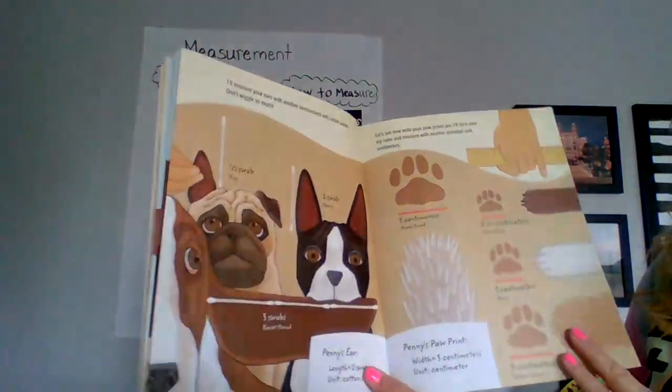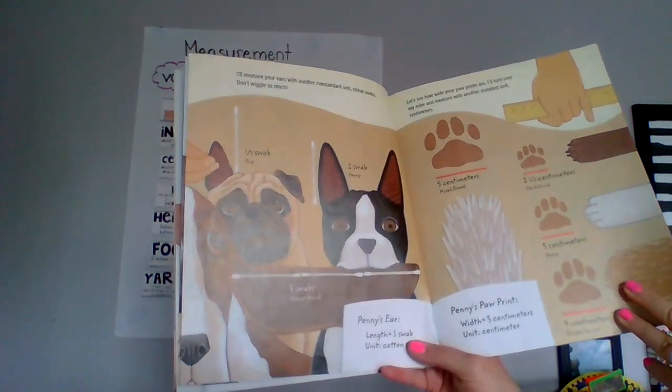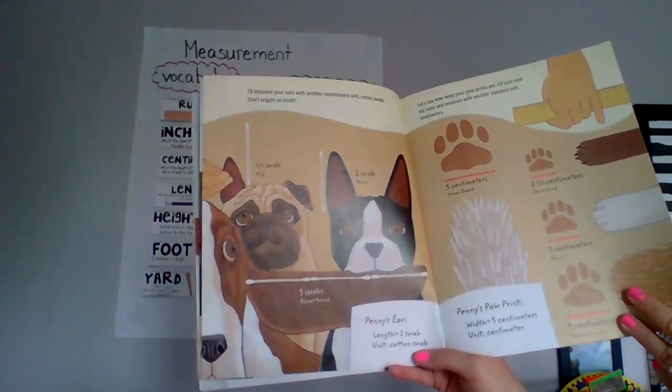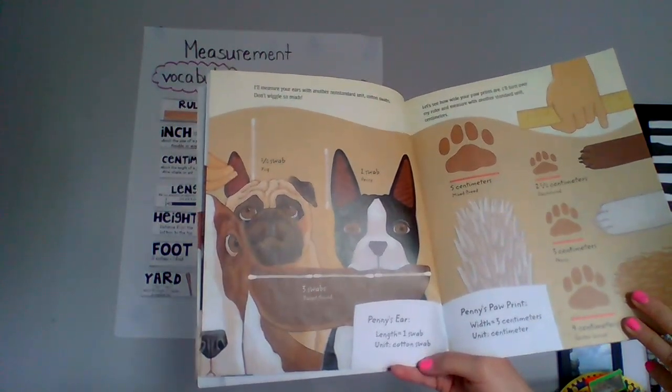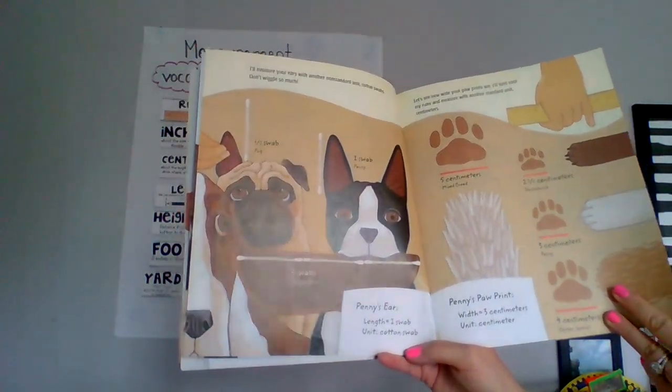I'll measure your ears with another non-standard unit — cotton swabs. Don't wiggle so much. Pug: half a swab. Penny: one swab. Basset hound: three swabs. Penny's ear length: one swab, unit: cotton swab.